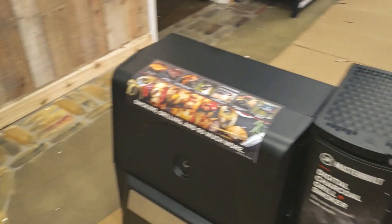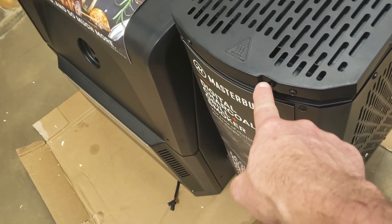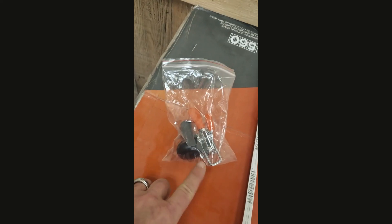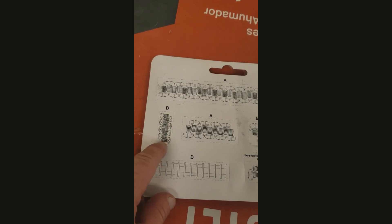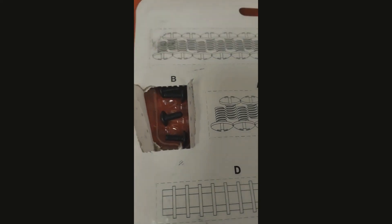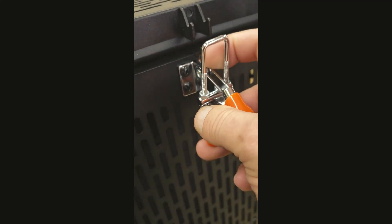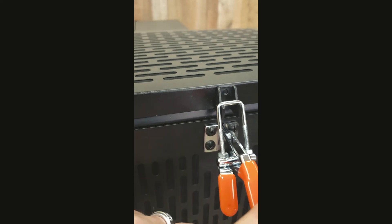Next thing we need to do is affix the latch handle to the top of the charcoal hopper. We do not want to put this handle on first — don't make that mistake because it can break real easily. Found this bag here — that's the knob that goes on front that you do not want to replace. This is going to be the little latch, pretty well straightforward. We just need four B screws. Take four of these out and put that latch on — two on that side, two on this side. Just screwed it on like that.